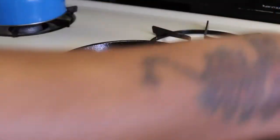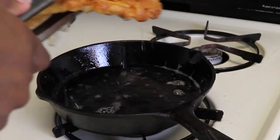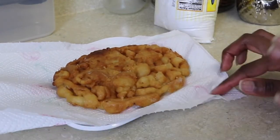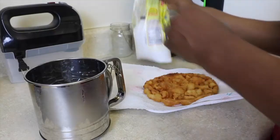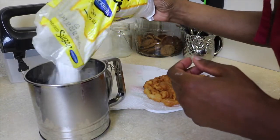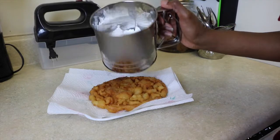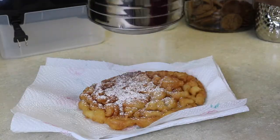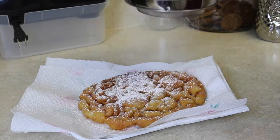I'm going to take the spatula and grab the funnel cake by the center as much as possible, with the help of a fork, and place it on the plate with the napkin. Then I'm filling the powdered sugar dispenser with powdered sugar.